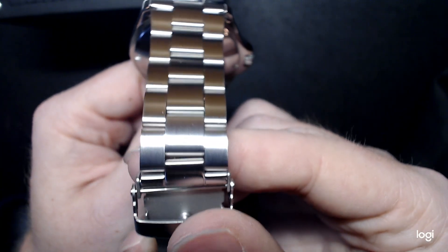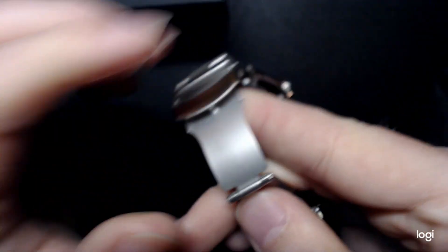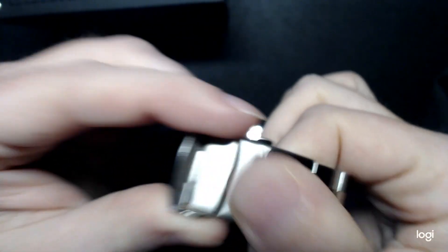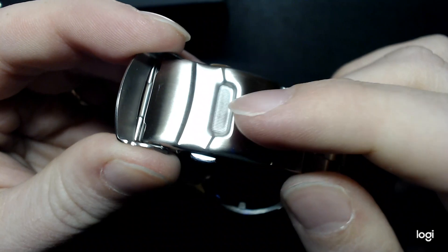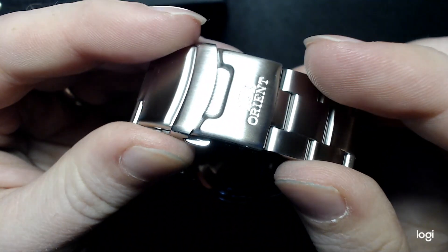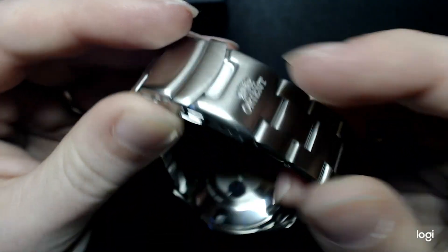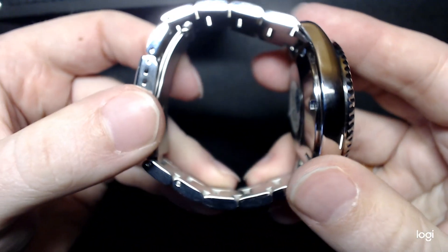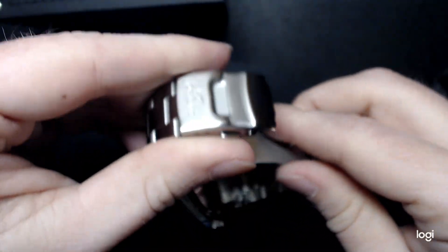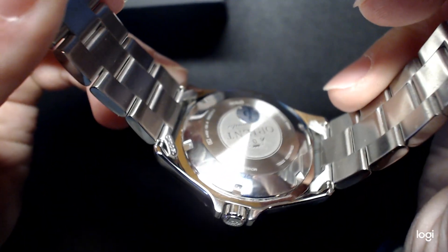The band is 20 millimeters, tapering down to about 18 millimeters and back up to 22 at the clasp — a very Seiko-style dual pusher clasp, very sturdy. I even like the little chamfering they did in there. Everything looks really great. Nice Orient logo, very deeply etched in there. Are you kidding me? This is $116. There are not solid end links on there — you can see those are hollow — so that's in the gripes section.